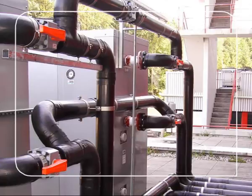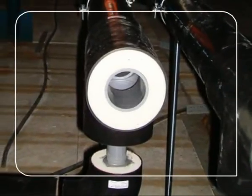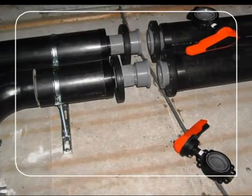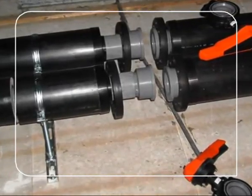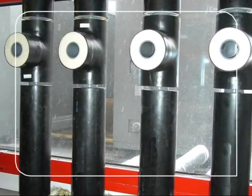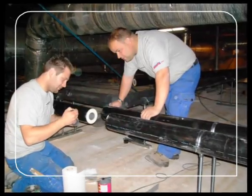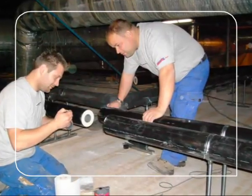CoolFit is a pre-insulated pipe system based on Georg Fischer's proven ABS system. Because the external polyurethane insulation hinders the use of common sockets, CoolFit utilizes novel double nipples which are solvent cemented to the inside of the pipe. CoolFit has been on the market since 2001 and is very well accepted with end users and installers alike, due to the considerable time saving during assembly as well as its excellent insulating properties.